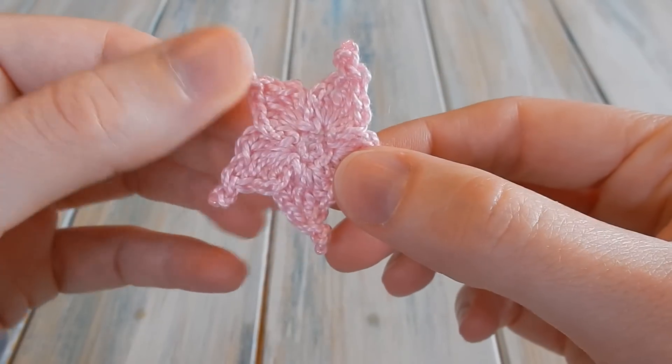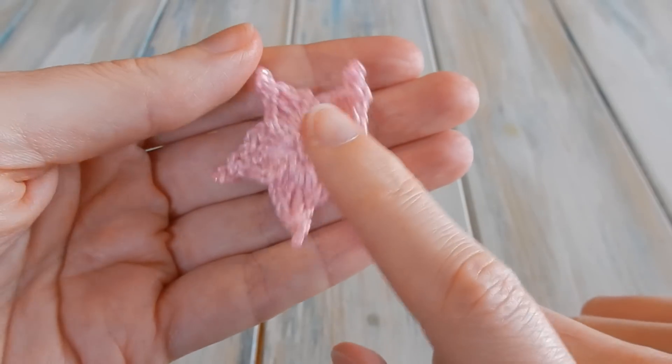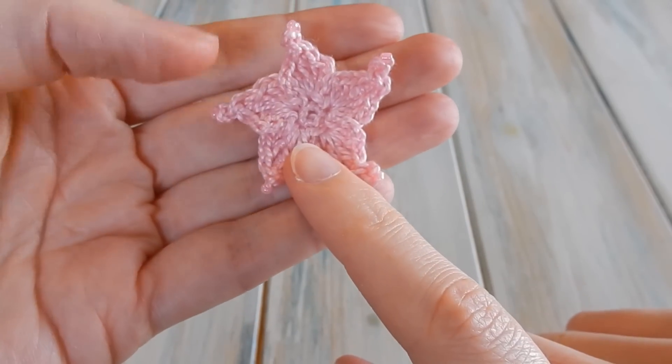Hi everyone, welcome to another crochet tutorial. In this video I'm going to be showing you how to make this teeny tiny little beaded star.